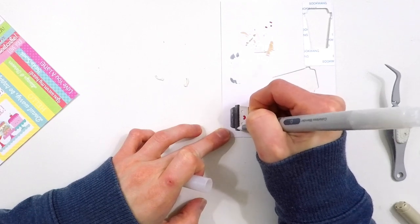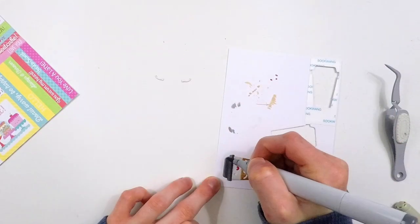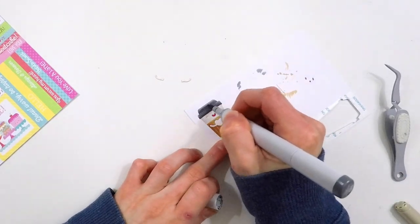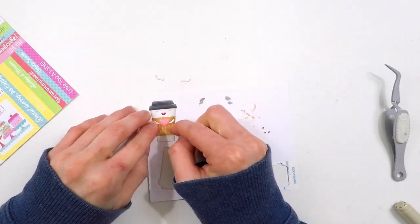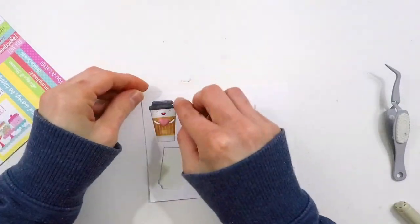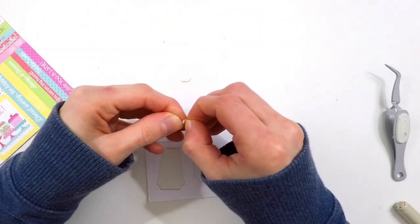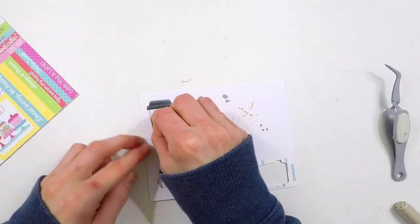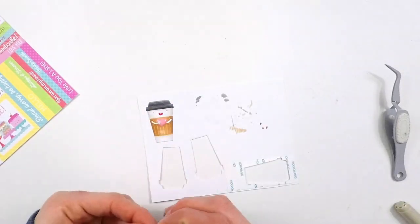I also used that colorless blender to add a highlight to the coffee lid, and I'm going to go back over top of that with my gray marker — that's just going to help soften that highlight. I don't want it to be super intense, just subtle. Now I'm going to add a little enamel heart onto the center of the mug where the heart would have been die cut. I want it to be a bit more dimensional, so I'm using an actual enamel dot sticker instead of the paper piece that was die cut from there. I also took off the adhesive backing for the little hands and adhered those into place — they're going to go over top of the heart to make it look like he's holding it.